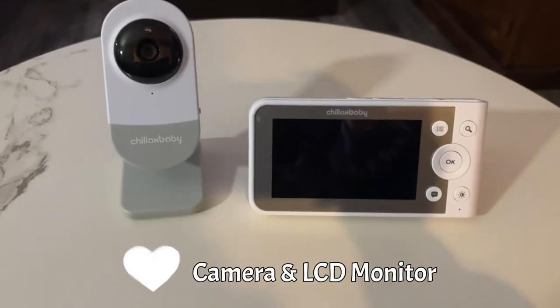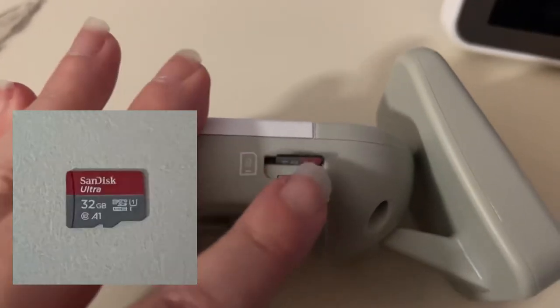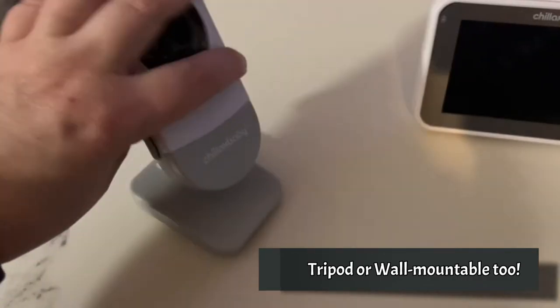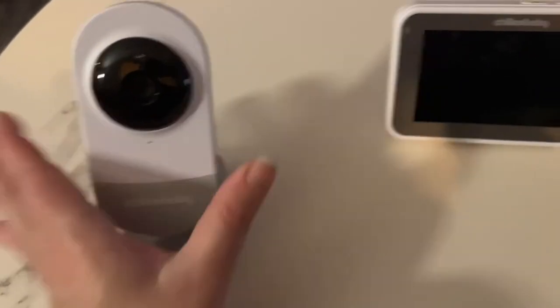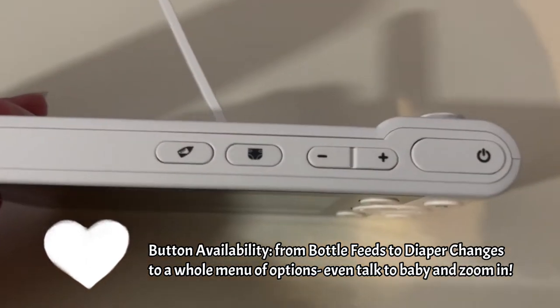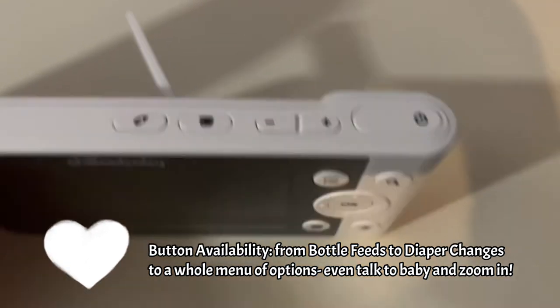Here is the camera and LCD monitor. You can buy a microSD card up to 32GB. The stand is tripod or wall mountable. You can even record bottle feeds and diaper changes. Two-way communication is possible.